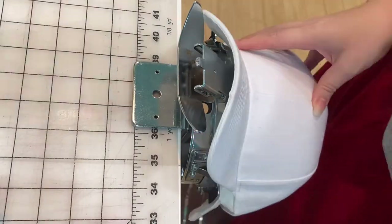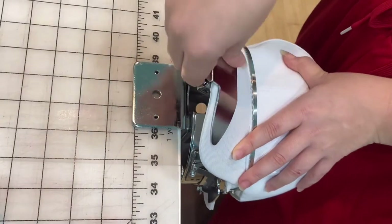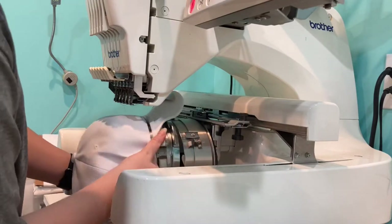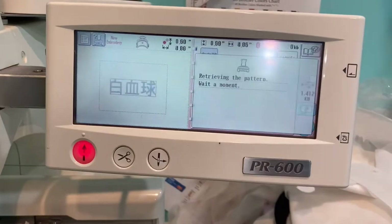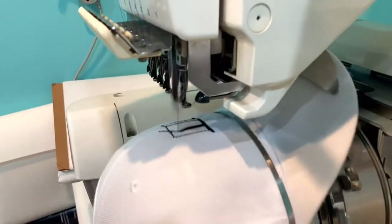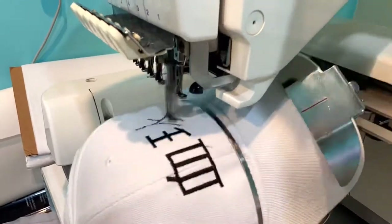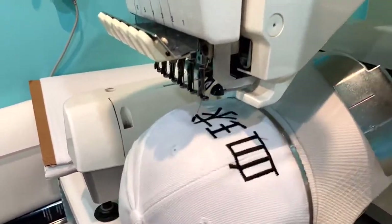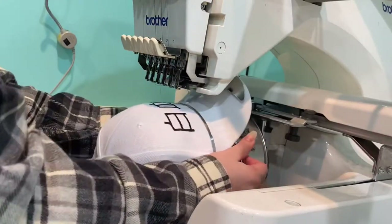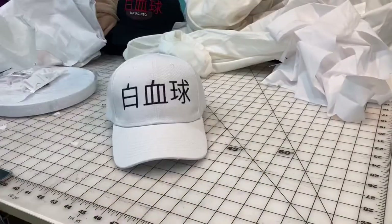I don't expect most of you to have an embroidery machine. I'm using one because I think it'll look nicer, but you can just grab some black paint, use a vinyl cutter with black vinyl, or honestly just grab a Sharpie and write it on a white cap. It's just some words, one color — not super complicated. I got this blank white cap in a set of six off Amazon, and I'll link it in the description.